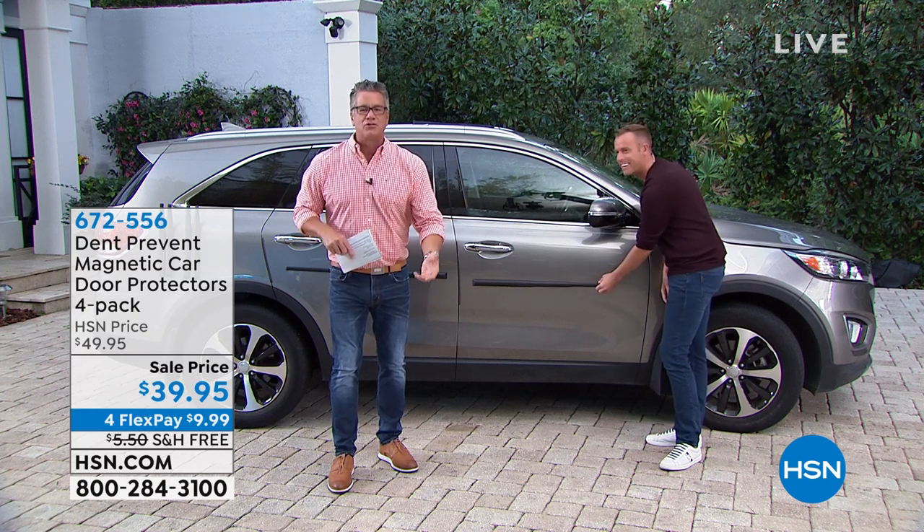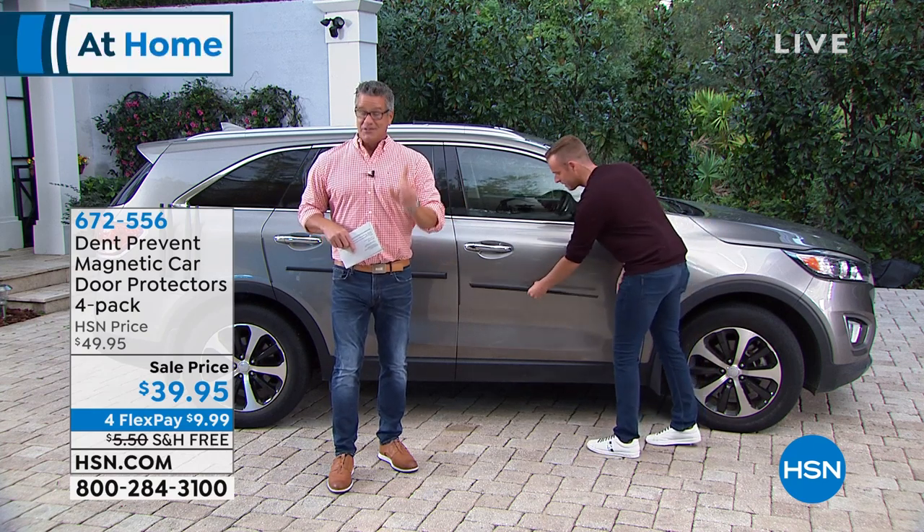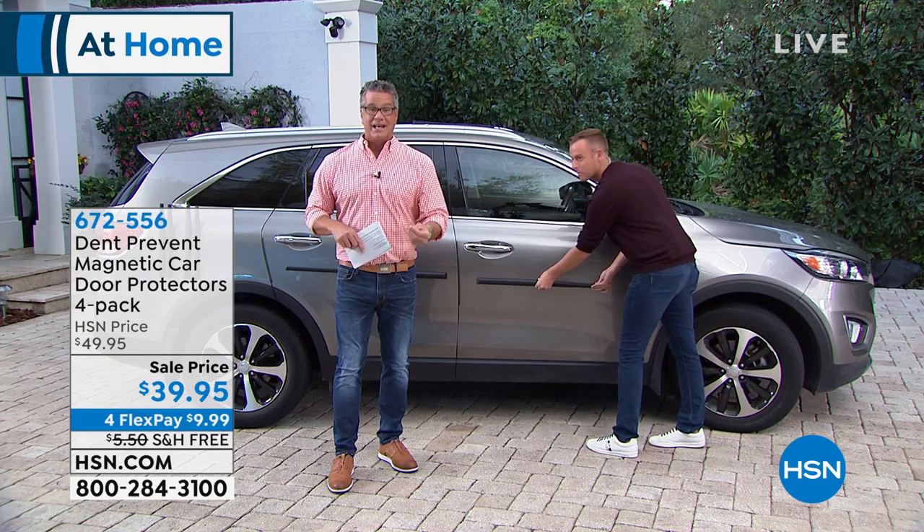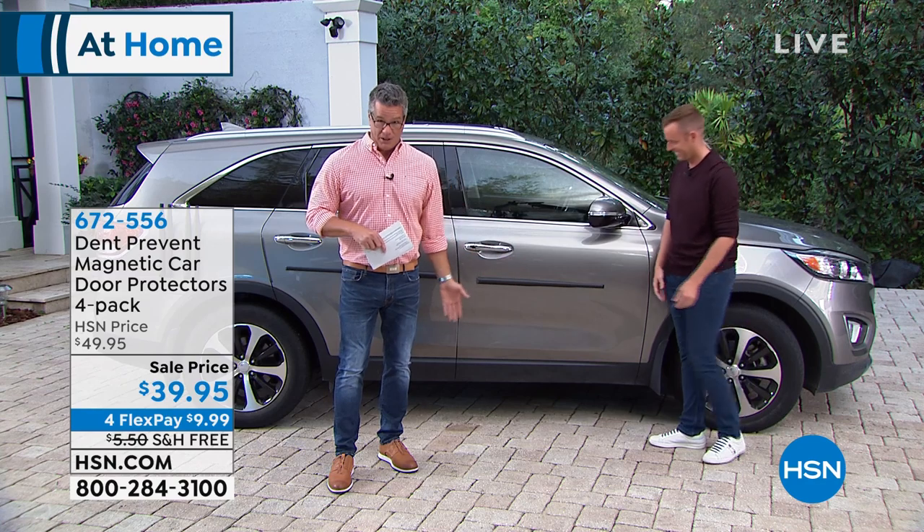Oh no, how could you do it? Show some respect. This is going to help prevent that. It's called Dent Prevent. It is our set of four magnetic car door and panel protectors.